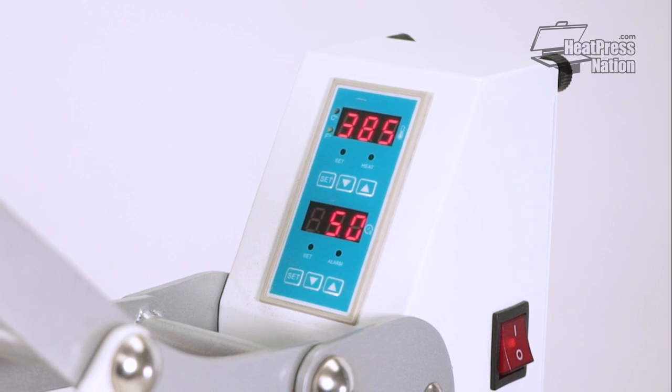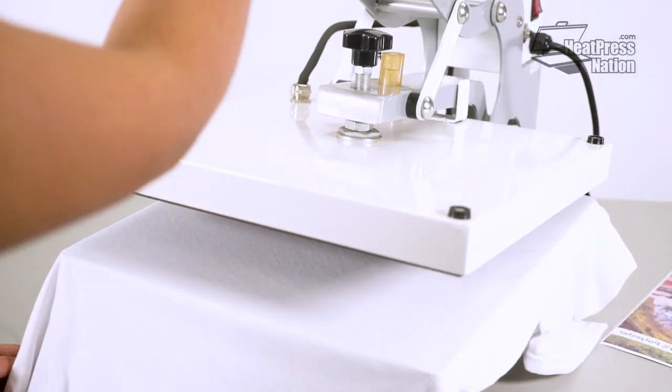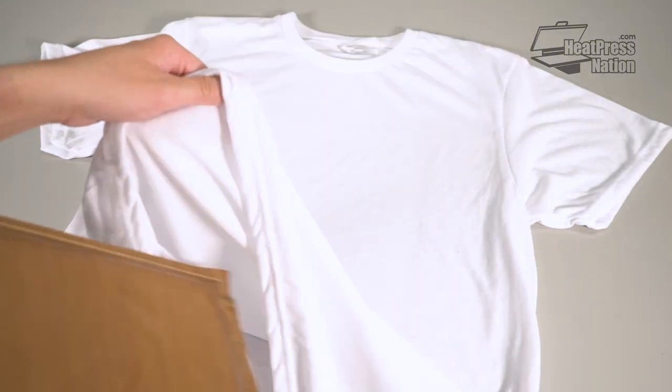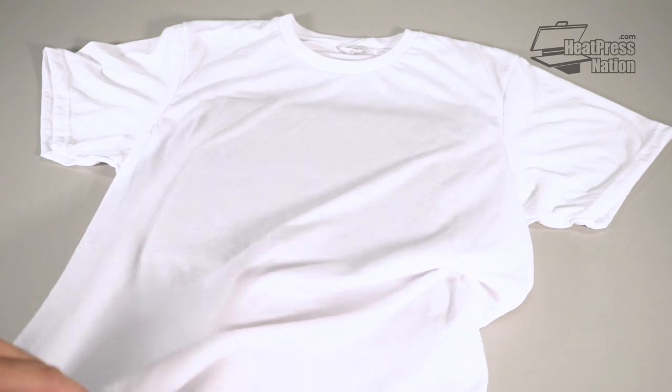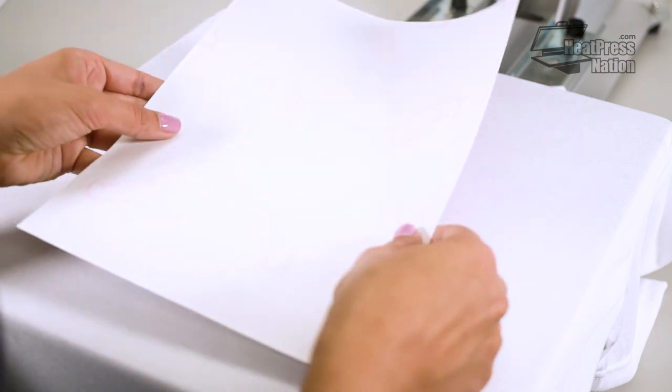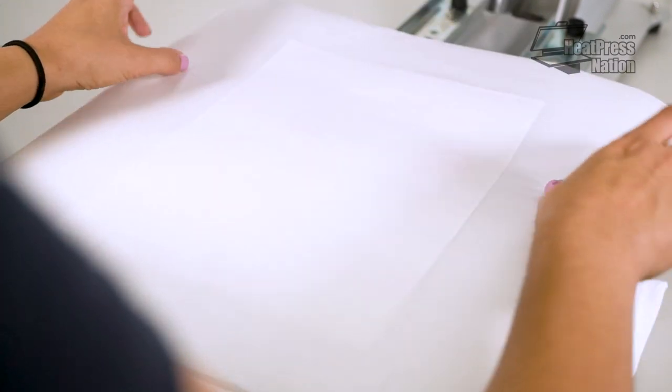When the machine reaches temperature, we'll first pre-press the t-shirt to clear out any wrinkles and moisture. We recommend placing a pressing pillow in or below your sublimation garments to reduce visible press marks. Next, place the paper facing down on the shirt and make sure it stays before covering it with parchment paper.